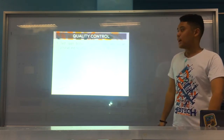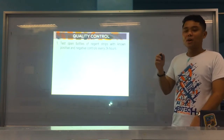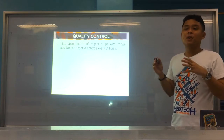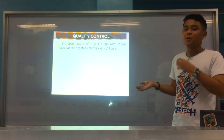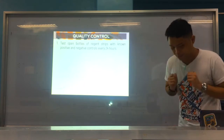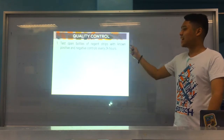For AUBF or urinalysis, for your reagent strip: number one, you should test open bottles of reagent strips with a known positive and negative control every 24 hours. This ensures that all the strips we are using while testing real human urine samples are working well and producing correct results. So, every 24 hours.